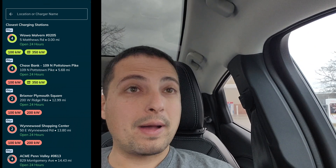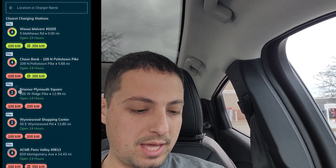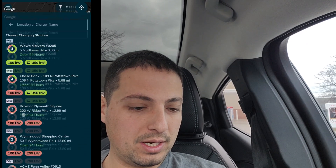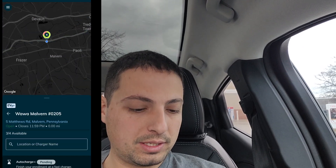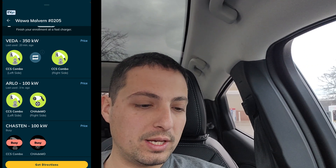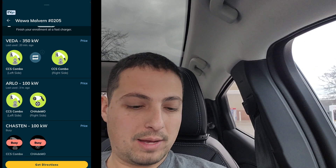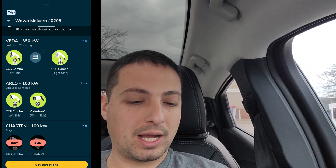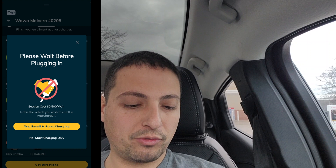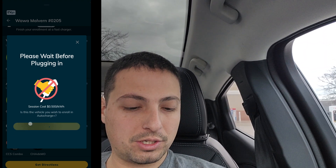So we see here we've got our Wawa Malvern location. This is spot number 46 — that's what is necessary here. Let's click on that. The unit name is Vita — it's a 350 kilowatt charger. We're going to click on the CCS combo on the right side here. It says 'please wait before plugging in,' and then we'll enroll and start charging.